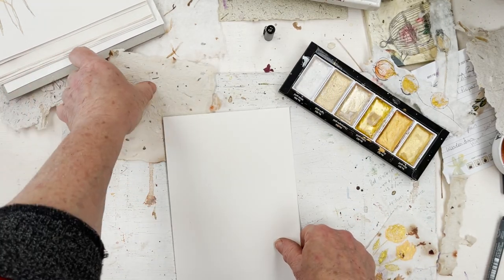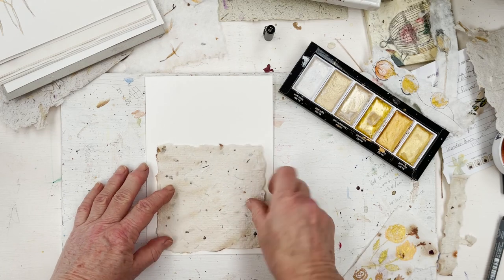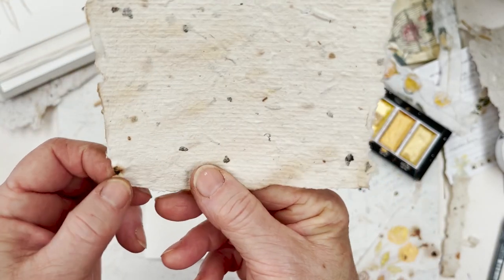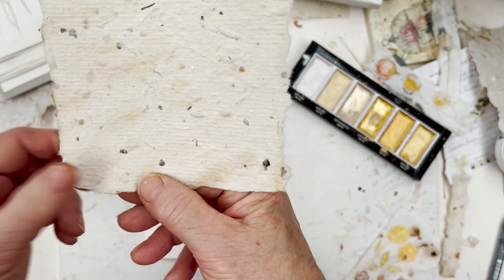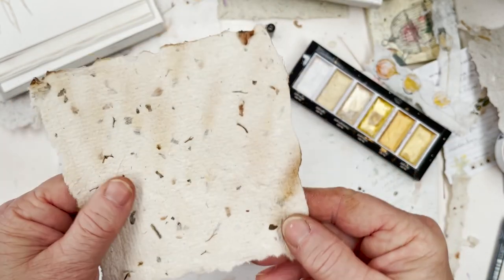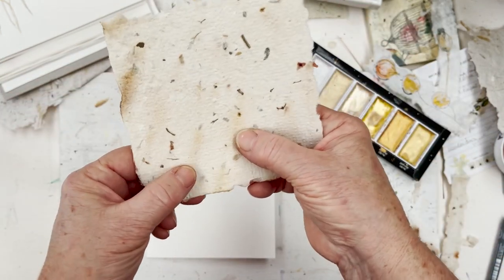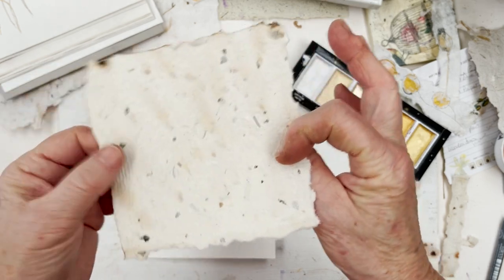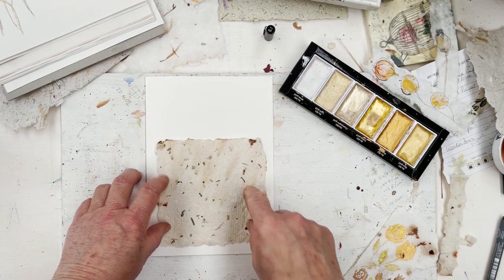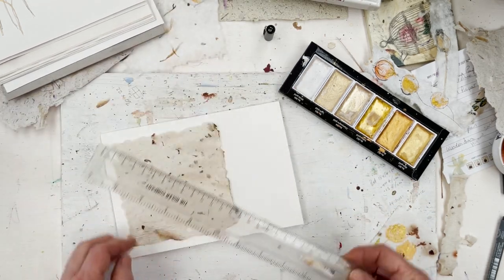I've cut a square of handmade paper — it's quite an irregular one with a lot of texture in it, as you can probably see. There's a nice little lump there of something — various bits and pieces of vegetable matter in the paper. It looks like it's been scorched, but it's not — it's just aging, so it's got a few wear and tear marks on it. Anyway, I thought that would be interesting. So I'm going to put that there.